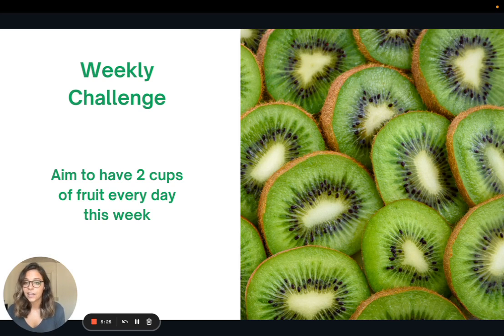For the weekly challenge, I want to challenge you to try and have two cups or two servings of fruit every day. A serving of fruit is like one apple, one pear, or about a half cup to a cup of chopped fruit. Challenge yourself to have two servings or two cups of fruit every day this week. That is it for today — thank you so much for joining me, and I look forward to seeing you all next week.